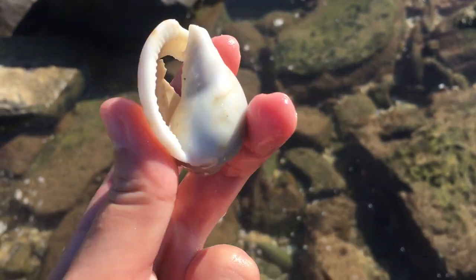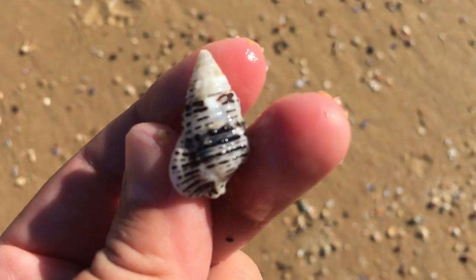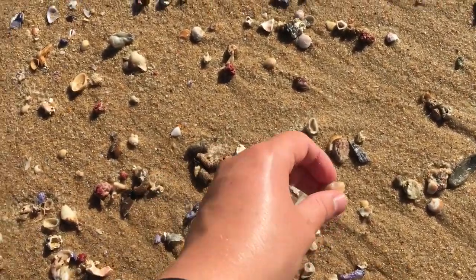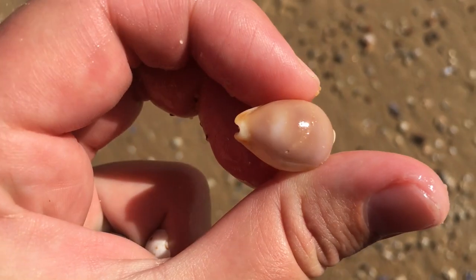Probably the last find today - some kind of horn shell, I guess. I see these from time to time, usually occupied. And one more cowrie - looks like a very faded Stilita cowrie, I guess.